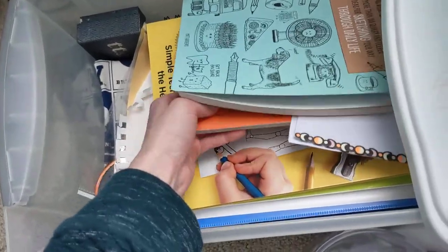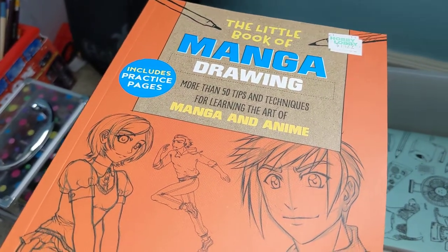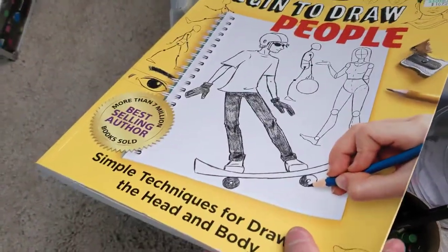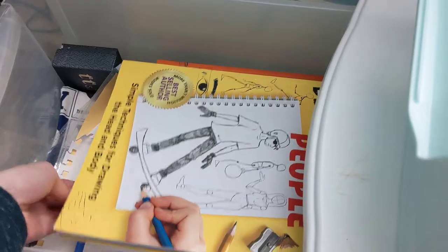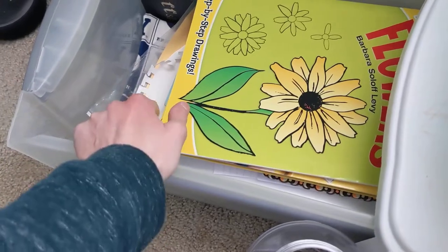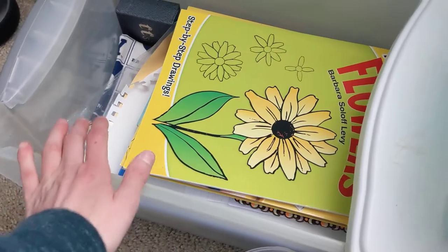On the bottom of the art box, if you slide it open, it has my how-to-draw books. Like how to draw anime — anime is really really hard to draw — how to draw people, how to draw flowers, and then I have how to draw everything, which is a giant book.